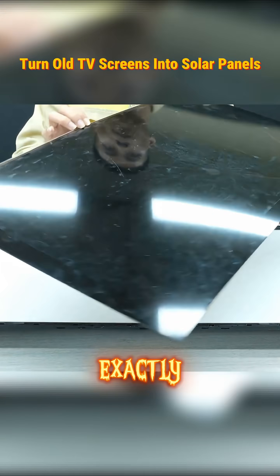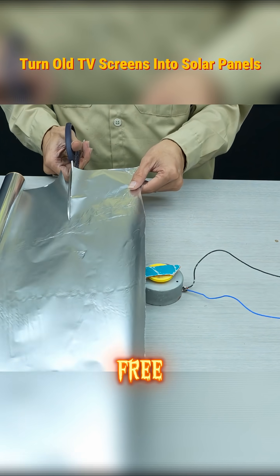In this video, I'll show you exactly how I converted a dead TV into free energy.